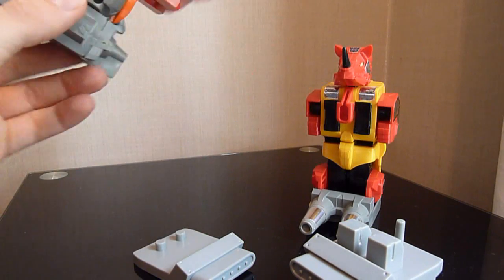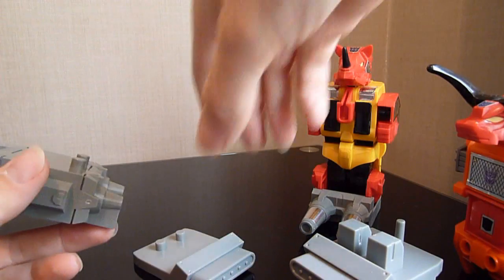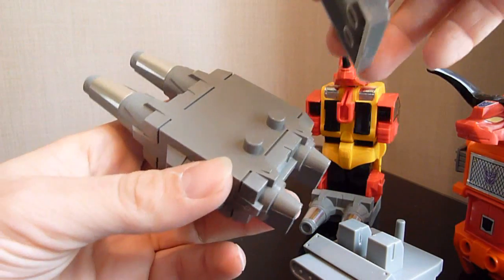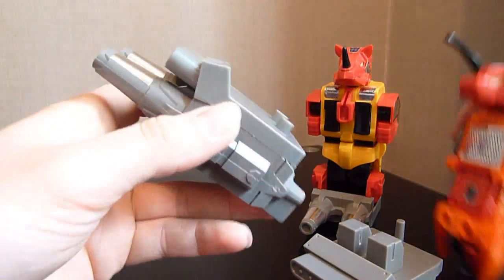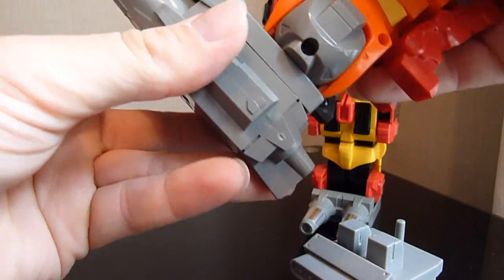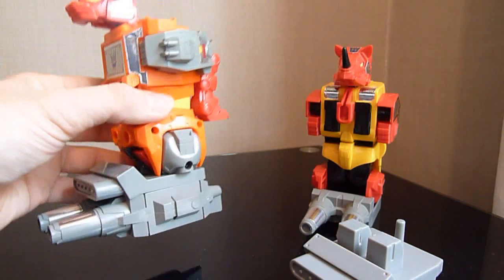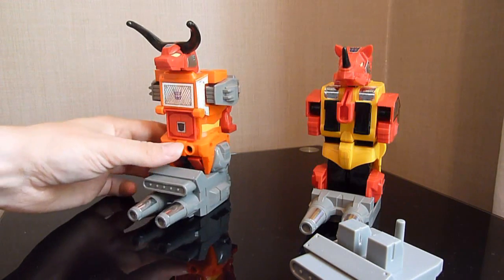First of all, the easiest upgrade: we just take Tantrum's head off and then attach the smaller foot plate. That just fits easily because there are two little holes for the tabs, and it just fits straight on over the top. Then we put him back on. That gives him about a centimetre or two more height. I don't really know if it's worth it, to be honest, but it looks pretty good.